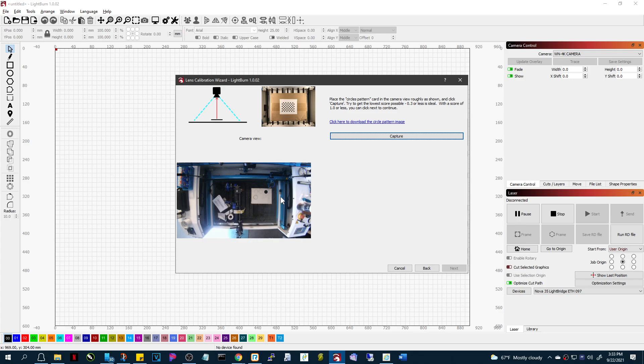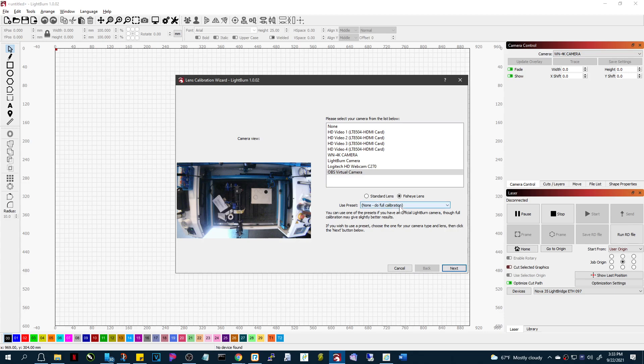So it goes crazy, and you have to cover the bed. This preset works so well because nothing else in this field of view looks like dots except for what's on this page. If you have your honeycomb exposed, that's going to cause problems. But there's no need to do that because you just use a preset.